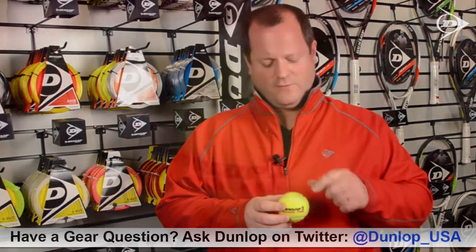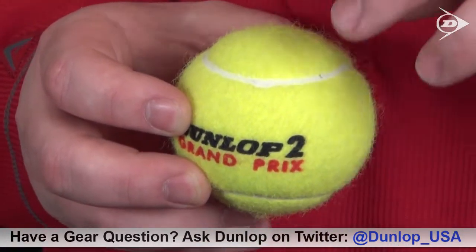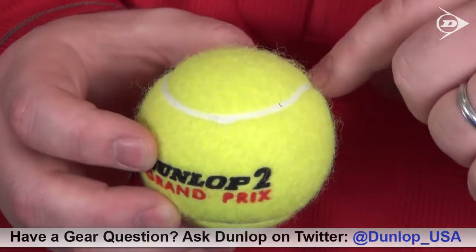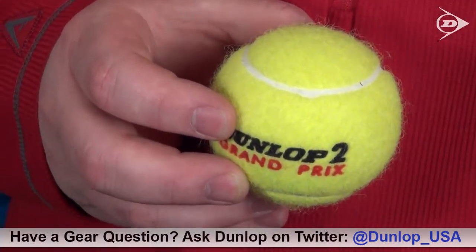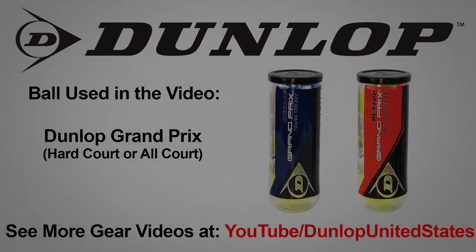The two things to look for: the felt itself, which is a woven felt — very high quality, very high natural wool content — as well as the seams: very consistent, very thin, no smearing, and a very bright color. Have a great day, we'll be right back.